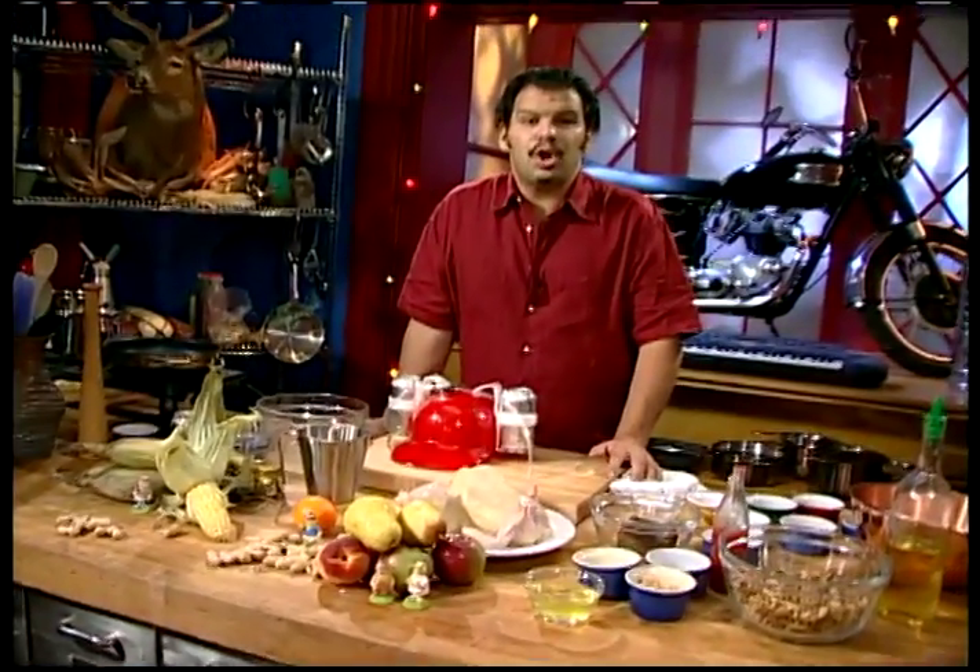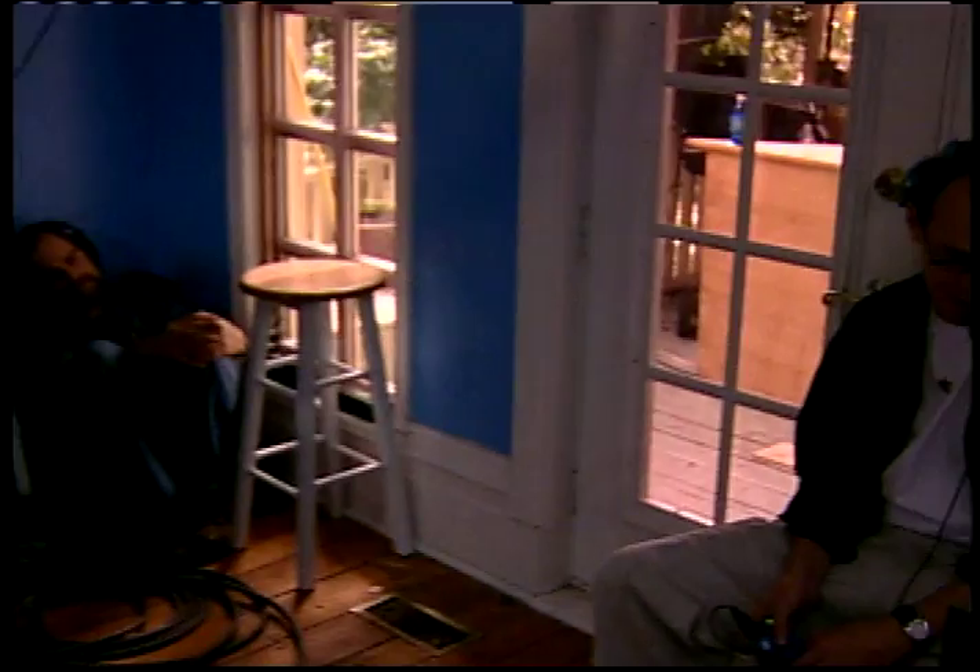Okay guys, this show is all about the beer. We're going to do something a little bit different as well. We're going to take our director, we're going to mate him with a large elk, take him outside, cover him in chocolate sauce, beat him with a sledgehammer and see if he can fly. Not really.